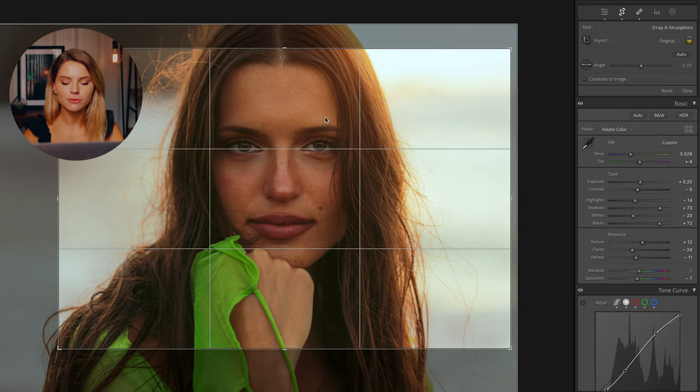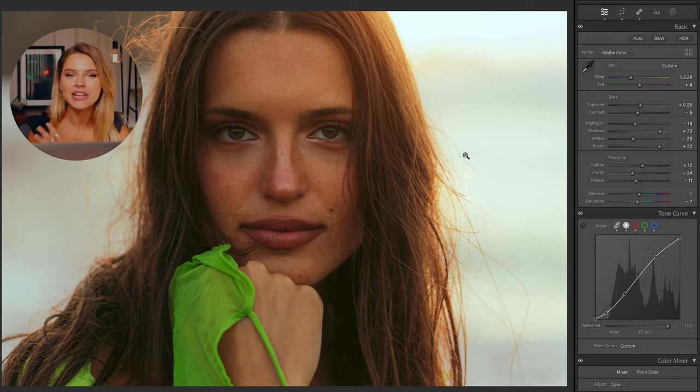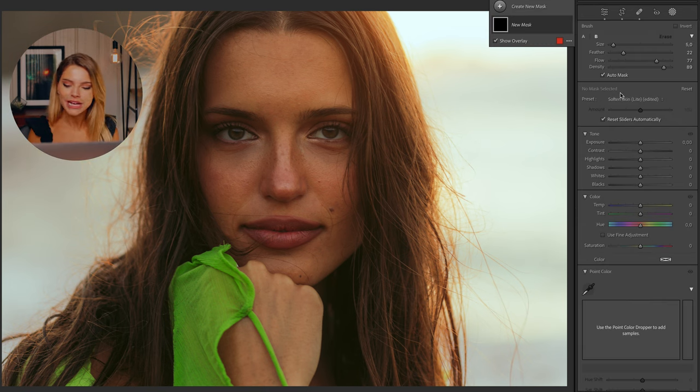Now that I'm looking at this photo, I feel like it could use a little crop, so I'm just going to go into my crop tool and bring it a little bit closer in. Next up is softening the skin, so I'm going to press K on my keyboard.